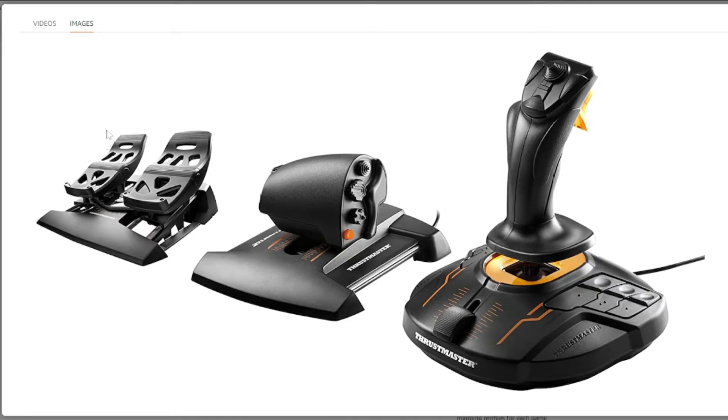Three: the Thrustmaster Target software is incredibly versatile, allowing you to set up complex functions, macros, shift buttons, or modes. It greatly extends the HOTAS capability, compensating for its relative lack of hats and switches.